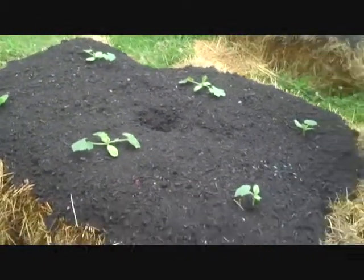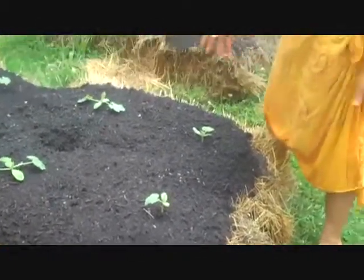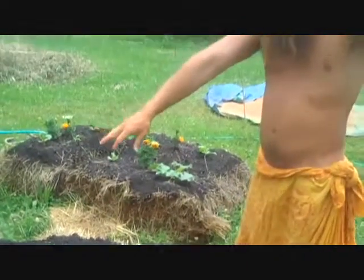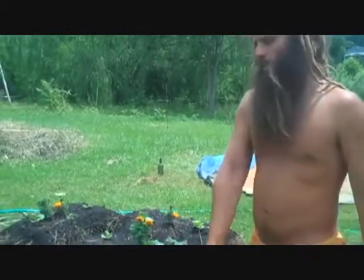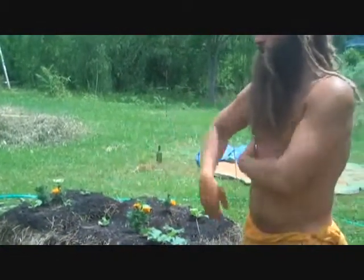Then you basically put your plants in. Some of these I started in trays because I was doing some experimentation, but a lot of them were just direct seed. A lot of these melons and squash were direct seeded.